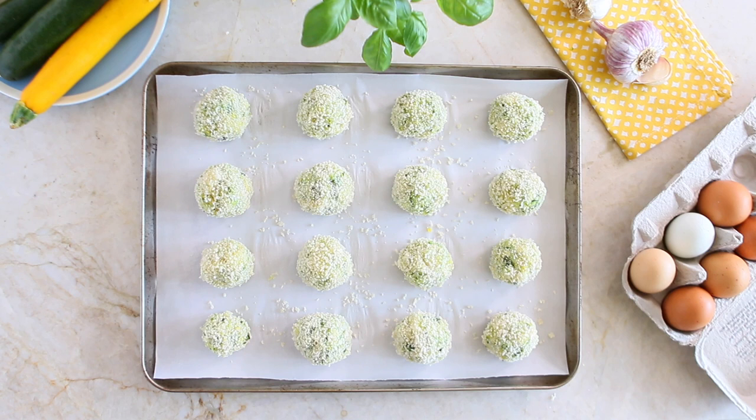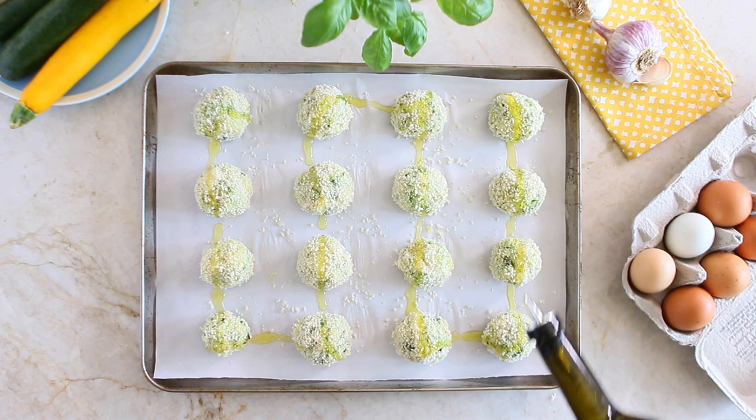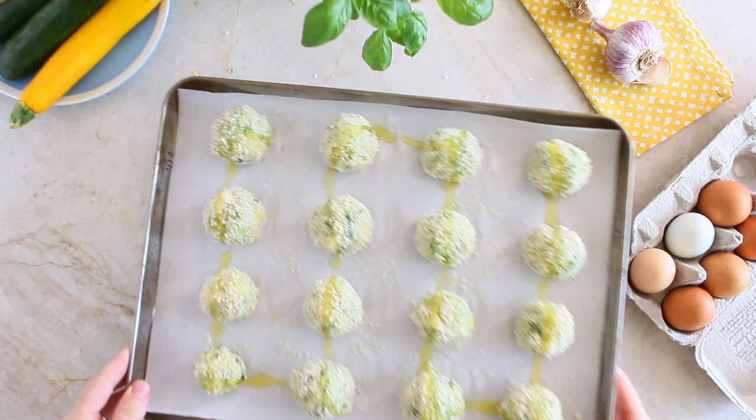It's time to refrigerate your zucchini balls in the tray for 30 minutes. Then you're going to remove them from the fridge, drizzle some extra virgin olive oil on top, and bake the zucchini balls in the preheated oven at 400 Fahrenheit degrees for 15 minutes. Then add five extra minutes in broil or grill mode — for a total of 20 minutes — to get a nice golden color.